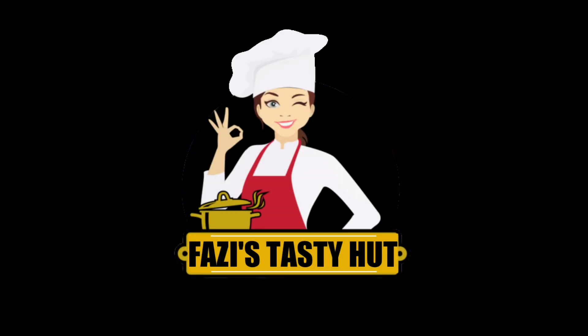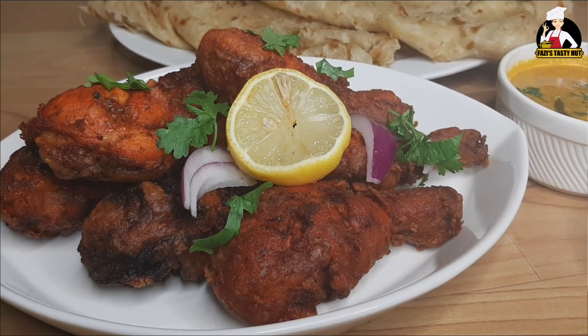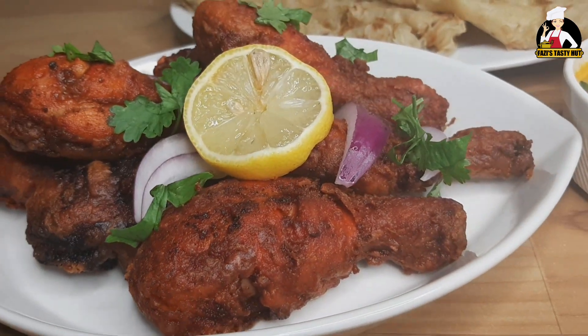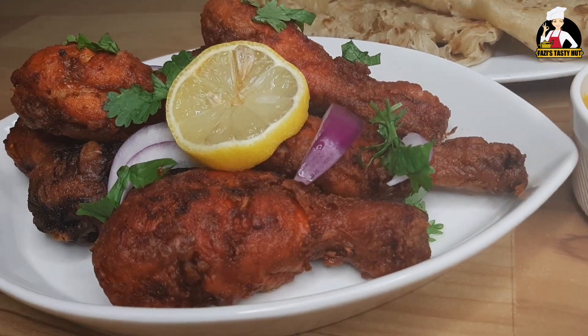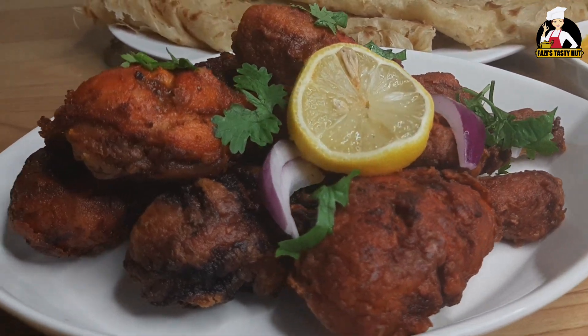Hello everybody, welcome back to the channel! Today I am going to make a recipe for a restaurant in Hyderabad.